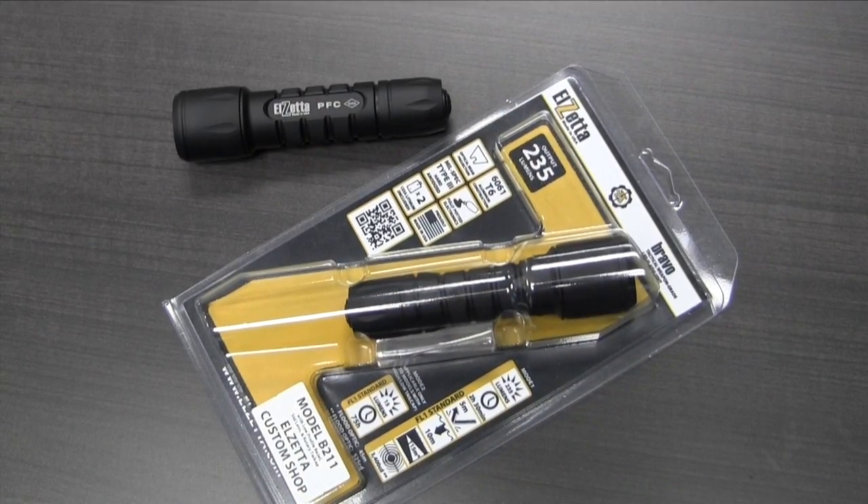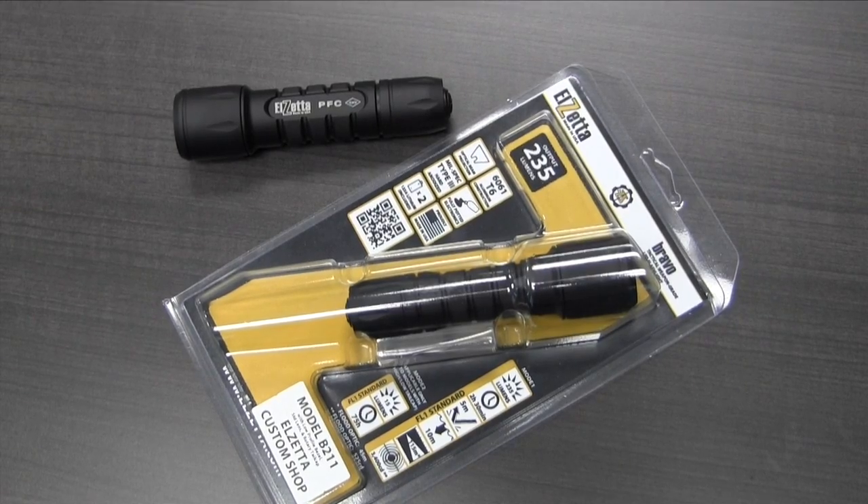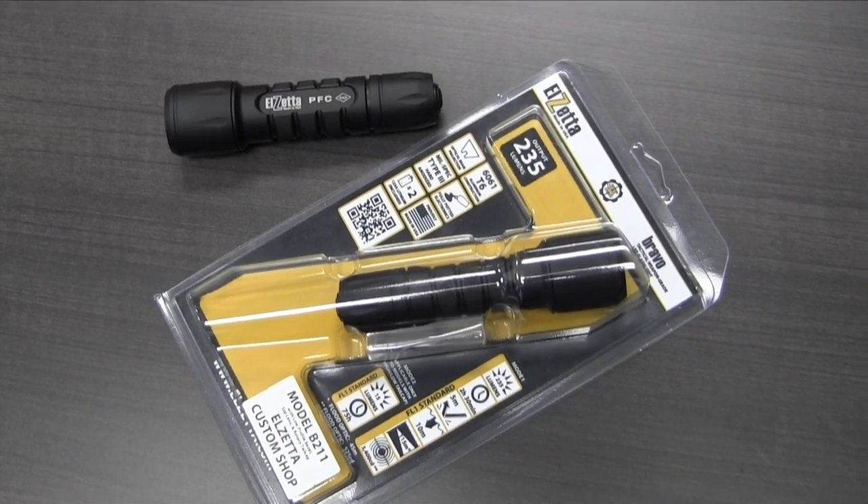Less is more — simple and streamlined. This one even has the PFC logo laser engraved on it, which guarantees that in the dark you'll be able to find bad guys easier. Wink, wink.